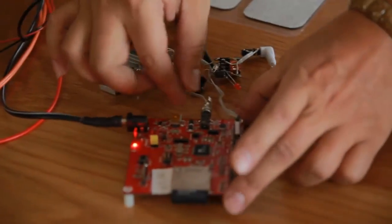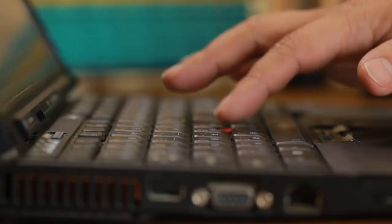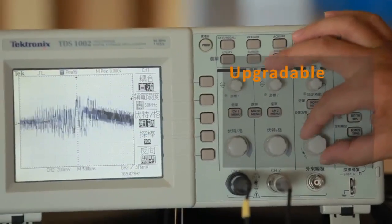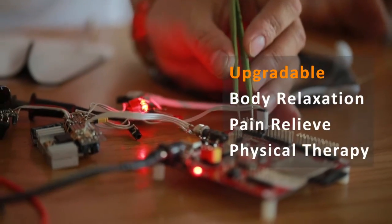U-Gym can generate different depths and intensities to stimulate subcutaneous fat and deep muscle. With different stimulation programs installed, U-Gym will be able to relax the body, relieve pain, and perform physical therapy in the future.